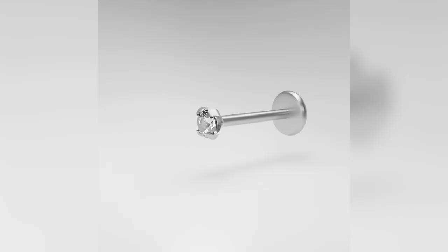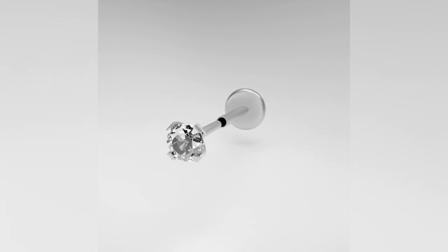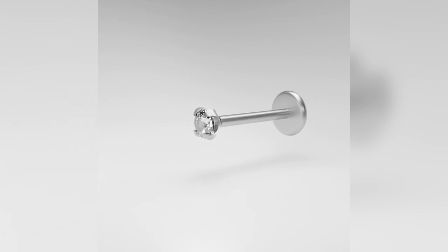This is going to be a more brief introduction of the pieces specifically for the helix. For our pushback pieces, these are super cool — all you do is click the pieces in and click them out. It's also flat in the back, so it is super comfortable and not going to poke anything, especially for helix piercings.